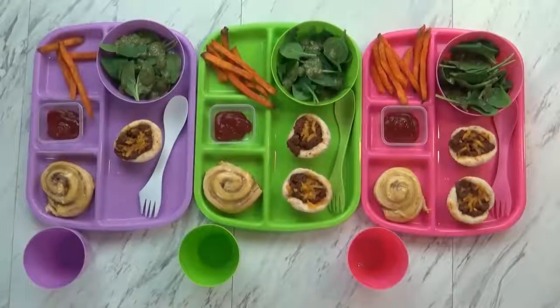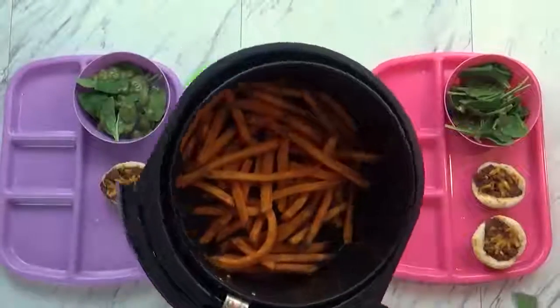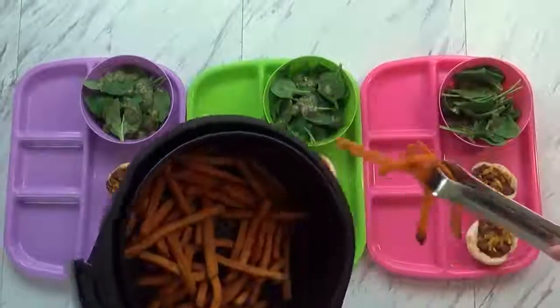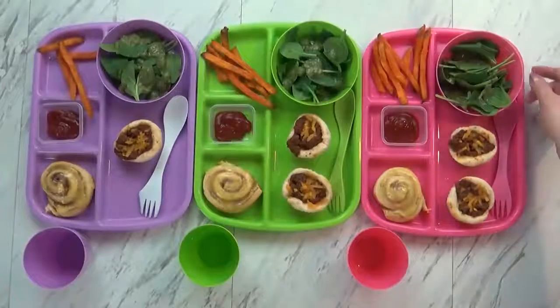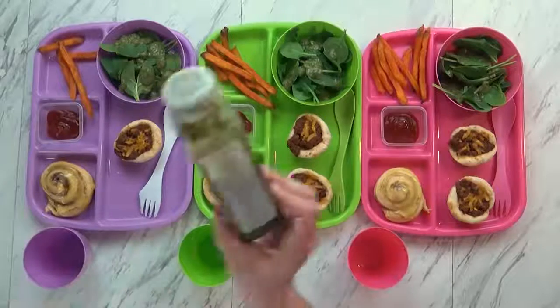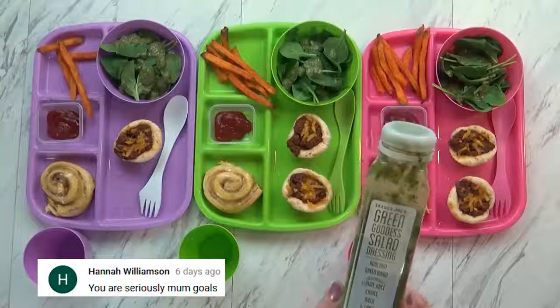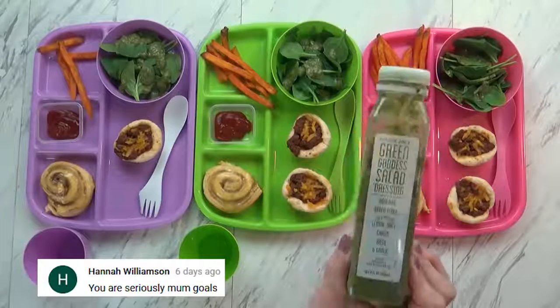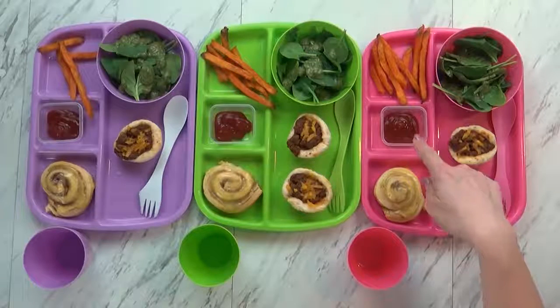Does it look good, you guys? Yeah! So to go along with today's dinner I also made some sweet potato fries, and I actually cooked these in my air fryer so it was really fast. They're crispy like they're fried, but they're not really fried. For our vegetable today I'm giving the kids a spinach salad, and I went ahead and put lots of this green goddess salad dressing. They've never had this before but it tastes a lot like pesto, and they like pesto, so I hope they'll give it a try. It smells really good. Now for dipping I am giving the kids a little bit of ketchup.